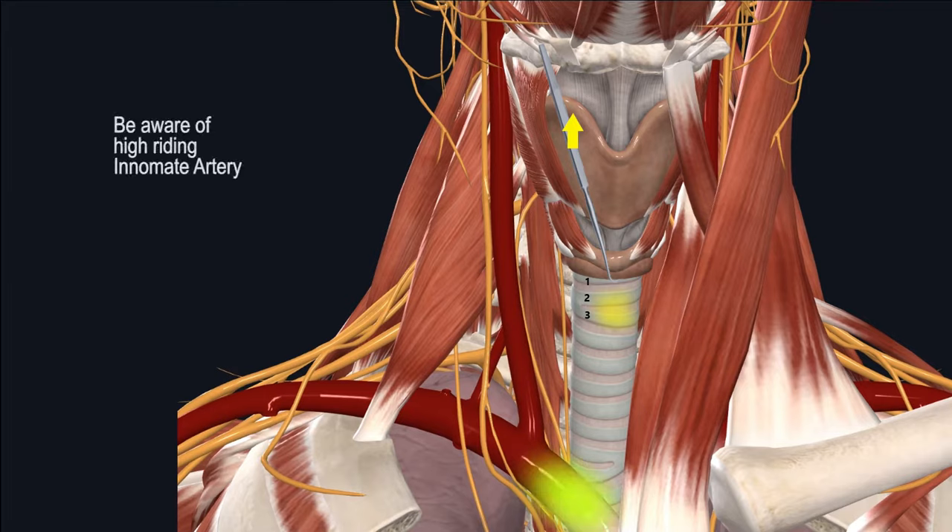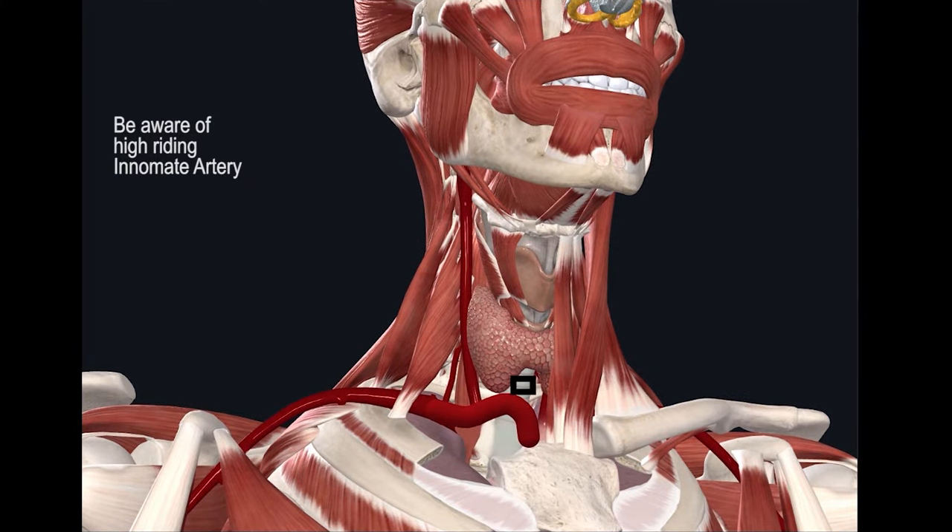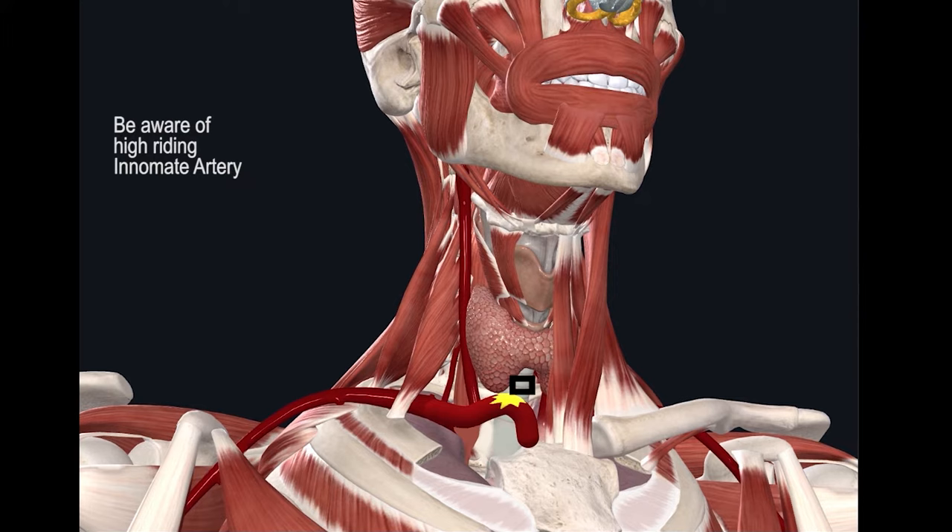Another key structure to avoid, inferiorly, is the innominate artery. The innominate artery is located near the sternal notch in most patients. However, in some patients with a high-riding innominate artery, it can be accidentally injured and cause massive bleeding when you're making the tracheal opening.